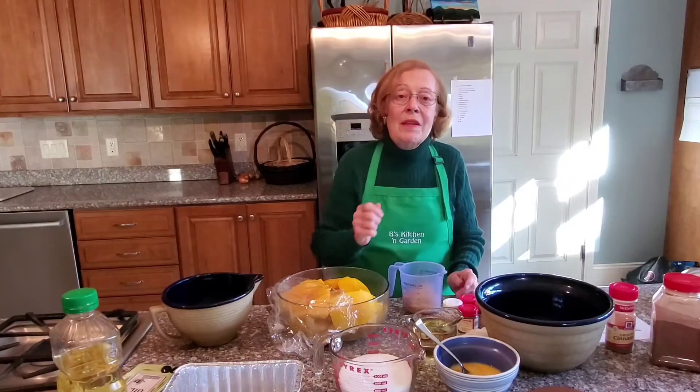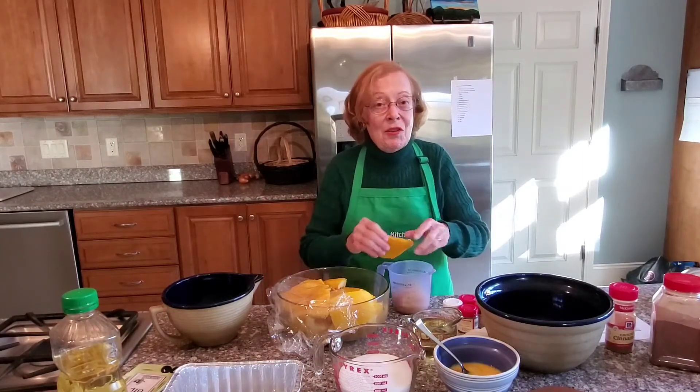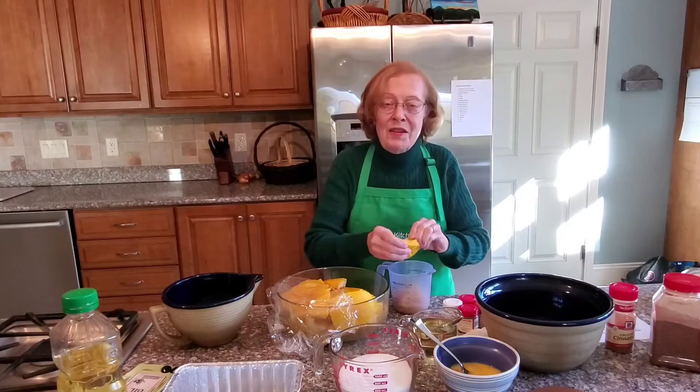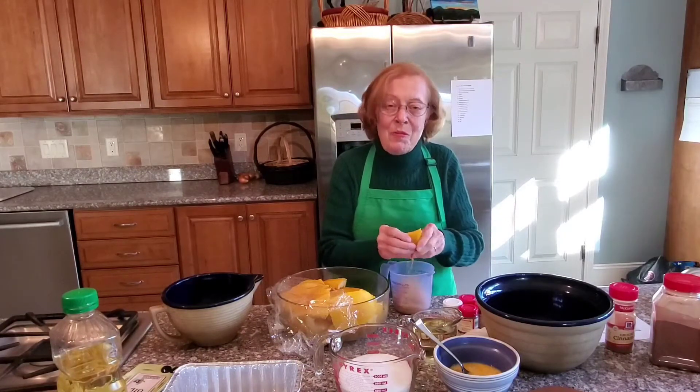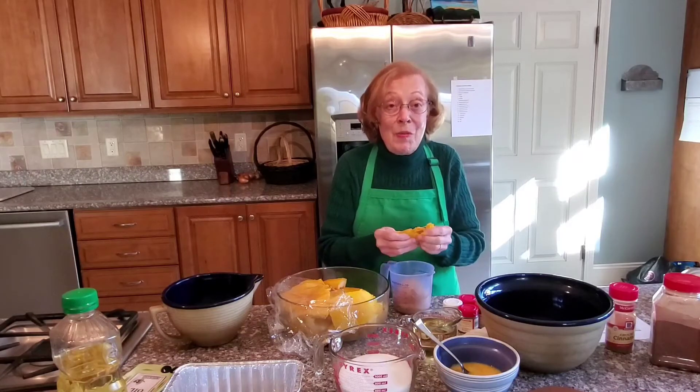For this recipe, I need two heaping cups of pumpkin. It's going to be stirred up with a mixer, so I'm going to put it into small pieces in my two-cup measuring dish. Just wash your hands and rip up the pumpkin pieces. They're soft, and we need two heaping cups.